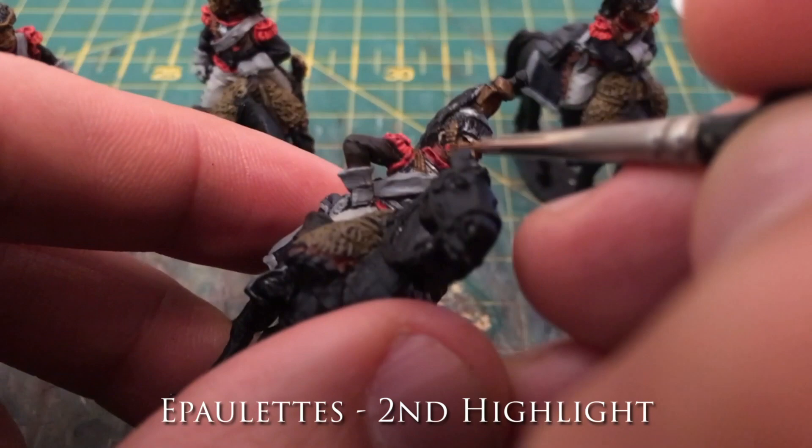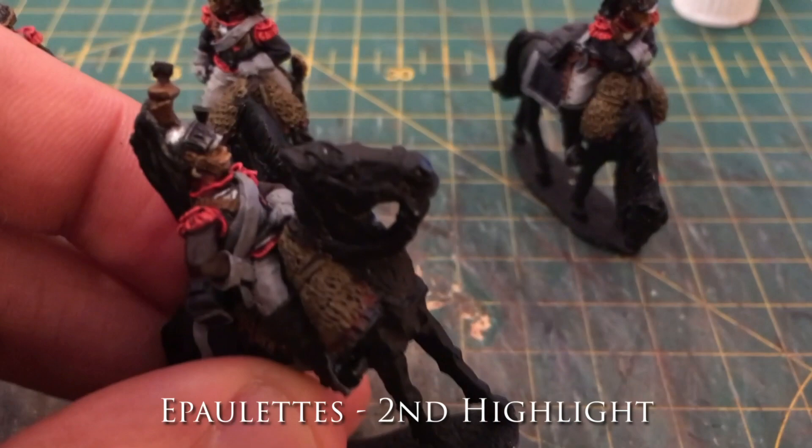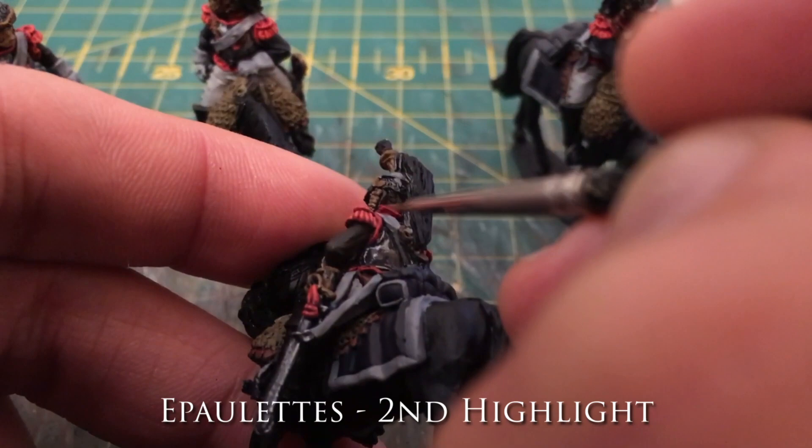I did paint the cuirass liner a slightly different shade of red and spared it some extreme highlights because I just didn't need it and I wanted a different tone. In terms of the difference between the words 'highlight' and 'layers' in the caption, that's kind of academic.